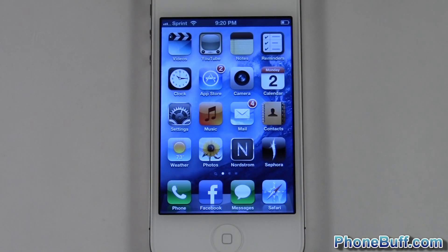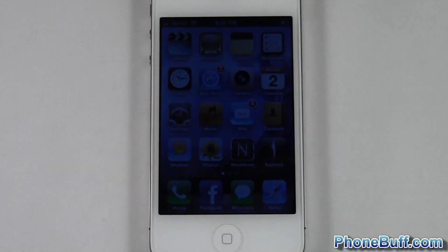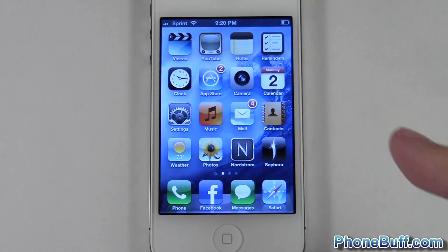Hey guys, Davey here from phonebuff.com. In this video I'm going to show you how to close out the apps on your iPhone, whether you have the iPhone 4 or 4S, or the iPad — basically any version of iOS that lets you multitask.